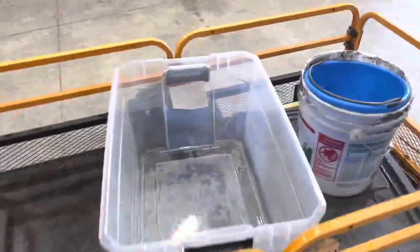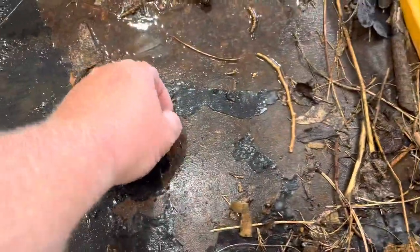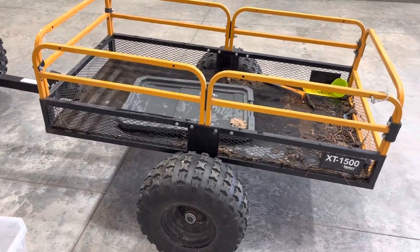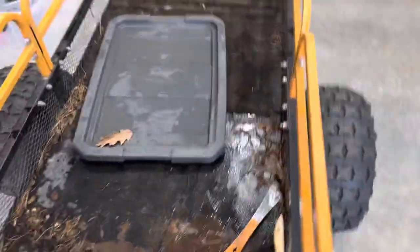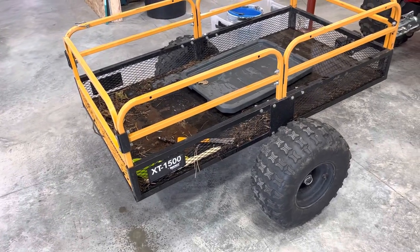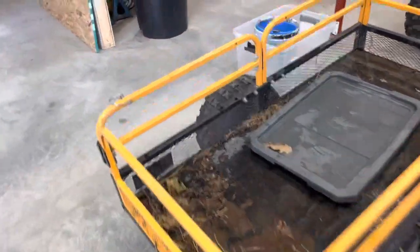I've got a bunch of stuff in here from water and trees, but the only complaint I really have is the floor — the paint has peeled off. That's probably partly my fault since it was sitting outside for close to three years before we got the shed done. It'll probably still sit outside most of the time, but it's been a tough little trailer. I've hauled everything from firewood to rock on it.